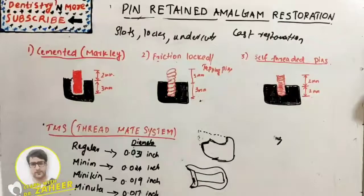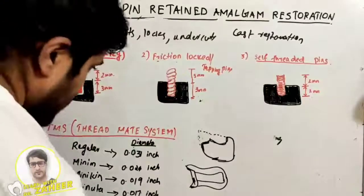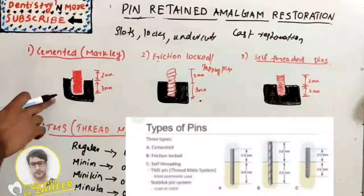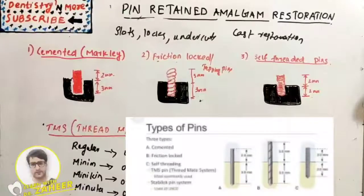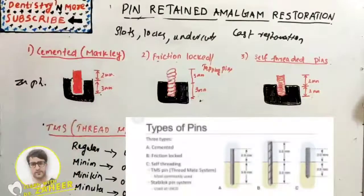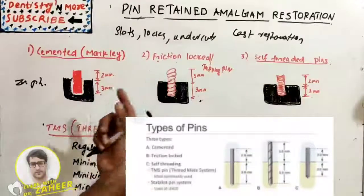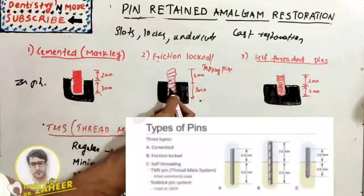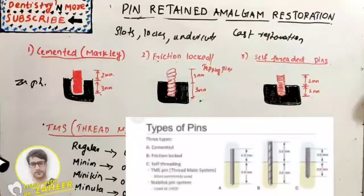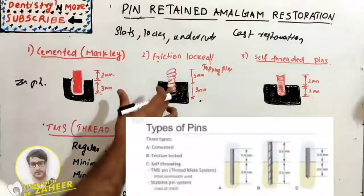There are basically three types of pins. The first is the cemented pin, also known as mercury pin, which is larger than other pins and uses zinc phosphate cement for cementation — it goes 3 mm into dentine and 2 mm outside. The second is the friction-locked or tapping pin, which is retained by the resilience of dentine without cement. However, over time as dentine relaxes, there is a chance of the pin loosening.